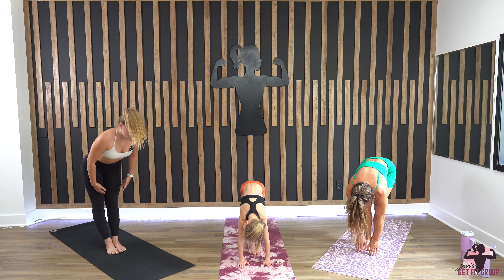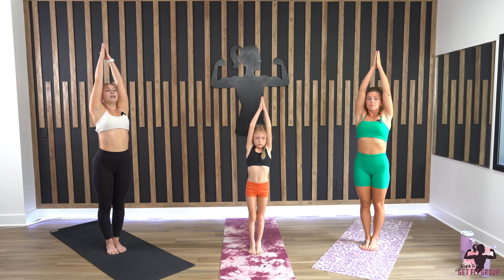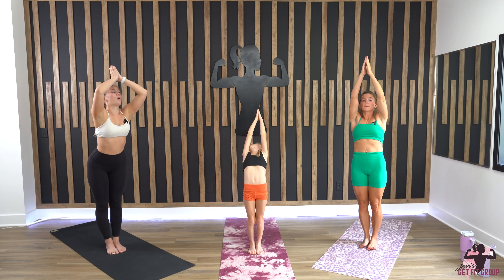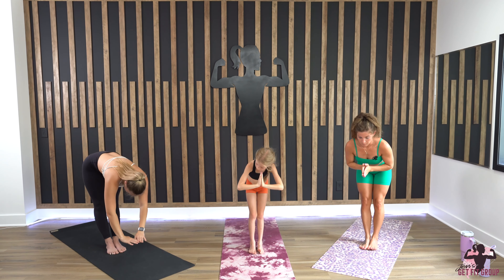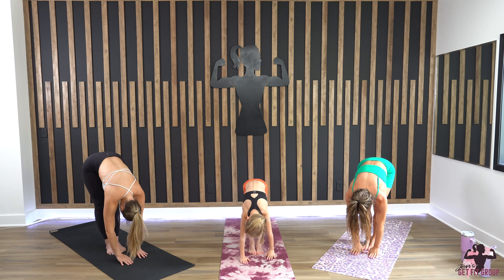Inhale, rise all the way up to the ceiling, hands go up over your head, taking an optional back bend. Exhale, go all the way back down to your mat. Inhale halfway lift; exhale, forward fold back down. Root to rise — all the way up to the ceiling, hands up overhead, taking an optional back bend if that feels good, then coming back down to your mat.